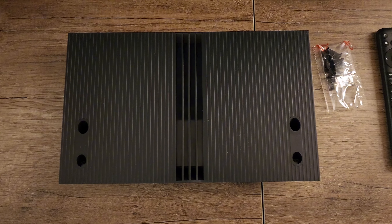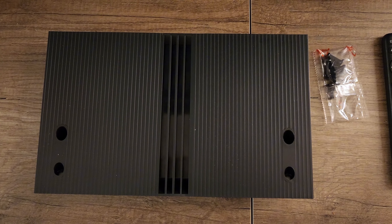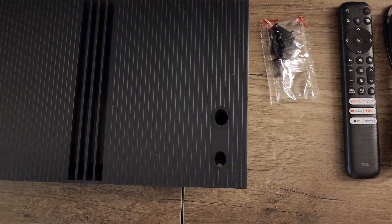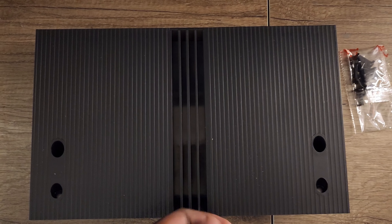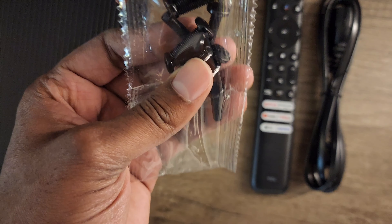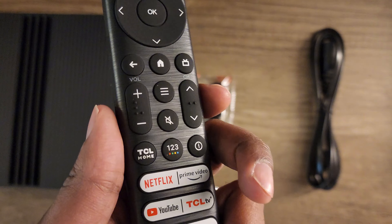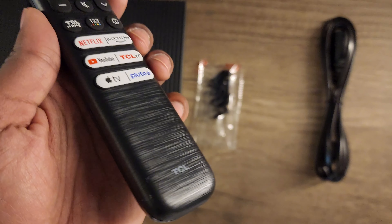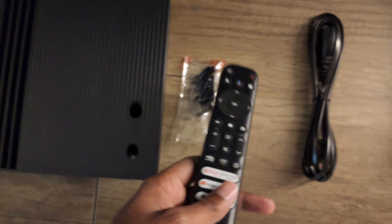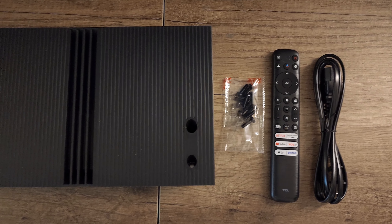One thing I really like about TCL is they keep the packaging really simple — you literally only have two bags of trash to hold all the plastic, which I think is a great touch. Contents include the back plate, screws, the remote — which is a bit of a downgrade, it's all cheap plastic — and a detachable power cable, which is nice. Pretty minimal and very straightforward.